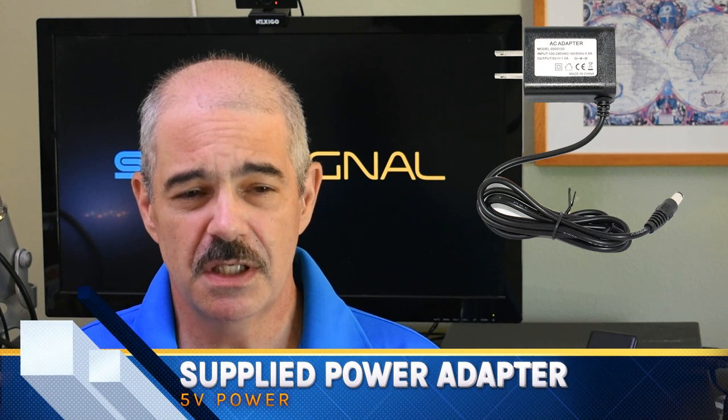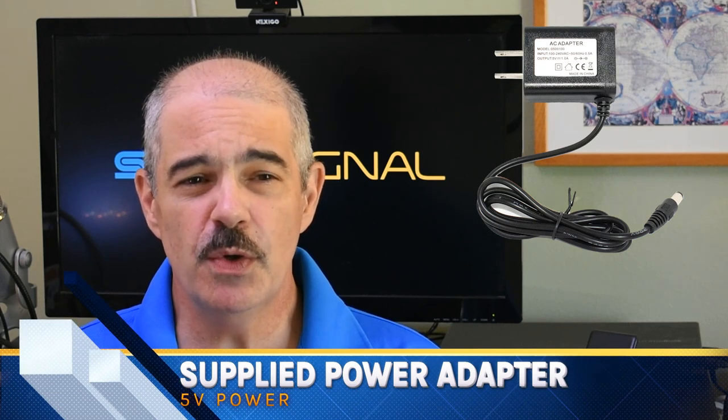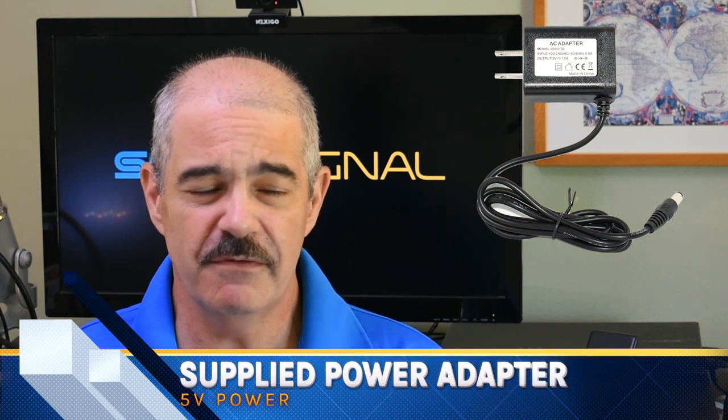The only thing I'll say is that you do get two power adapters — you have to power these. They could have made them USB power adapters, because they're 5V and that would have worked, but they didn't. If you're handy with a soldering iron you could probably fix that, but as is, just plug it into the wall and you'll be fine.